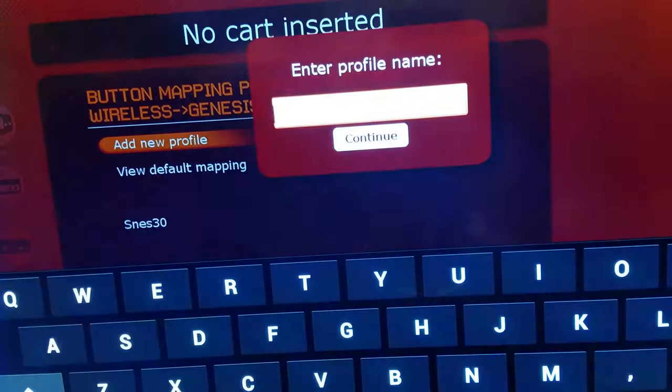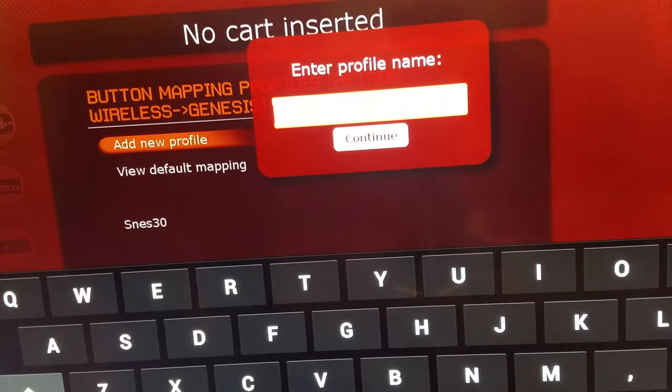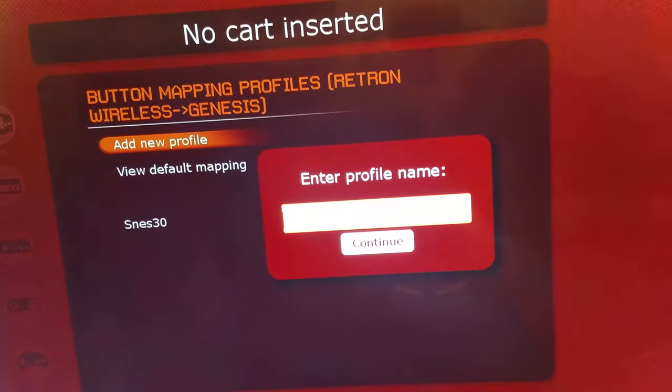Select Add New Profile, put in the profile name, and it's going to ask you to basically map the buttons out.